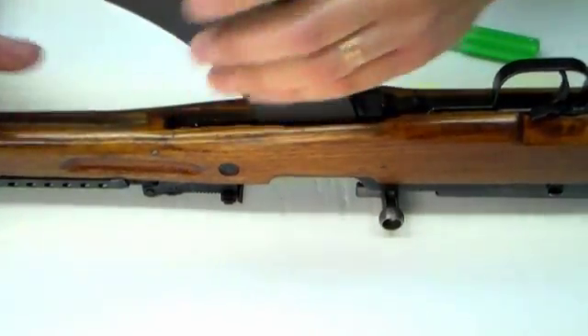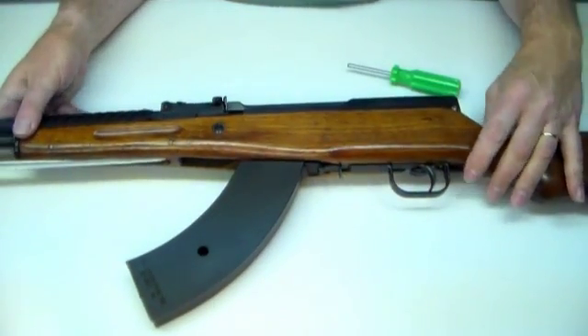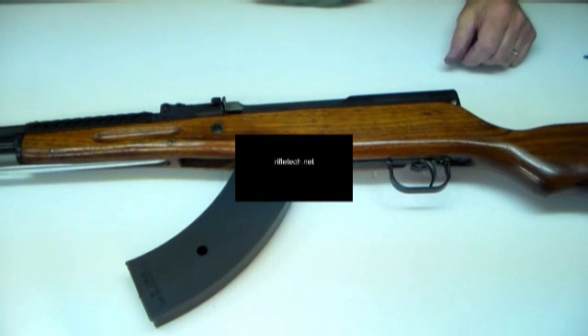Now install the mag. At this point you should be able to load the mag, close the bolt, and start firing. Let's move on to the last and final step — step four — and thank you.